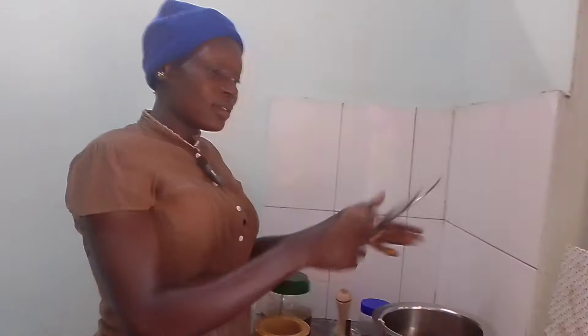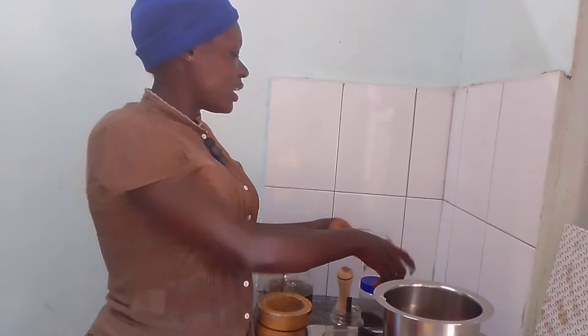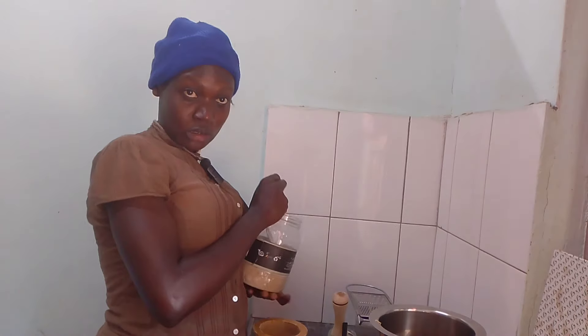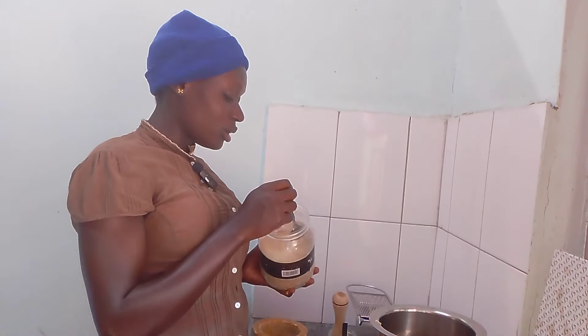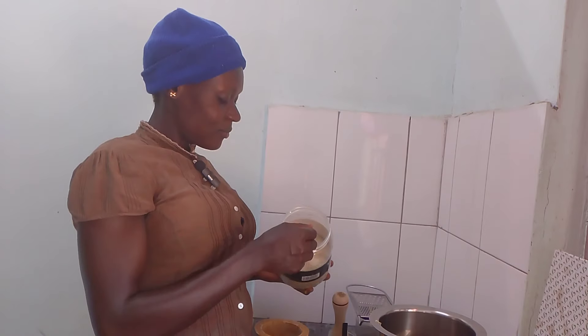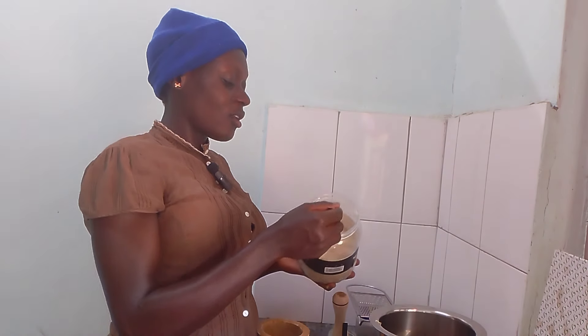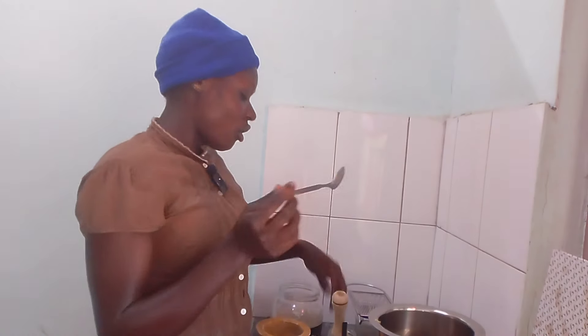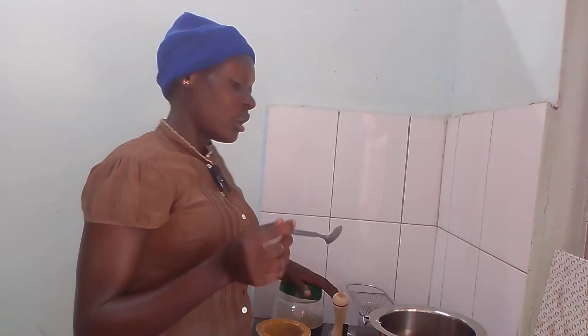After that, we have sugar here. It depends on the size of your milk or the tea that you are preparing. One spoon — it will depend on how much tea you have. We have sugar.